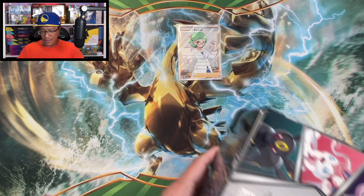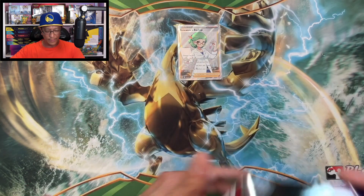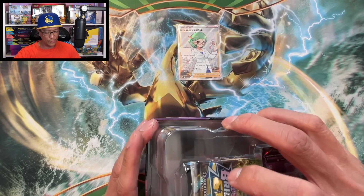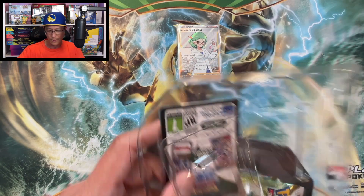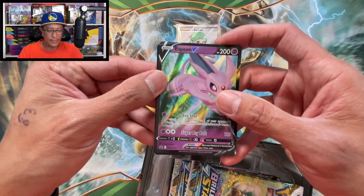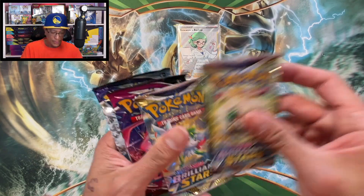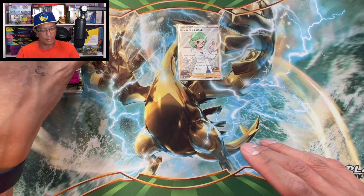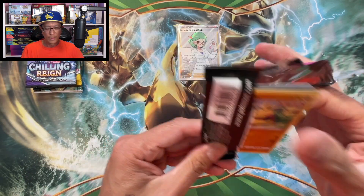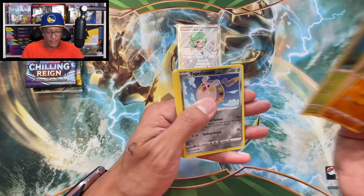All right, Espeon tin - here we go. There it is. Let's get that code for one of you. Let's take a look at that promo card - nice. And there's the code. We have two Brilliant Stars, Fusion Strike, Evolving Skies, Chilling Reign - pretty much the same pack selection. Let's start with Fusion Strike. We got Togedemaru Reverse Holo and a Corviknight, regular non-holo.